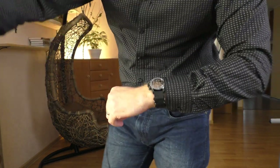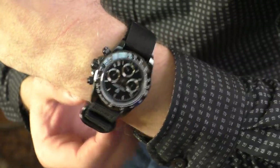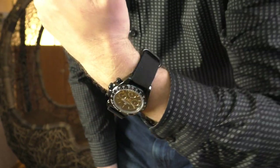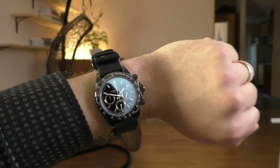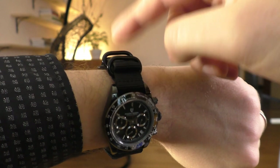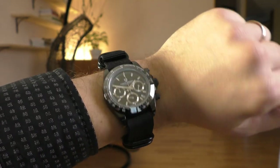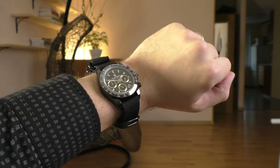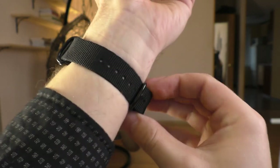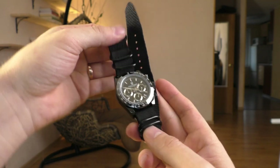Now this black single-piece nylon strap with blacked-out hardware. It looks all right except it looks a little bit bulky - there is a lot of material going on. I don't like these rounded keepers; they are too bulky and don't look elegant at all. I prefer the square ones. Off the hand it looks all right, but perhaps my wrist is just too skinny at 16.5 centimeters.